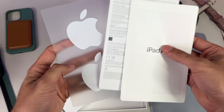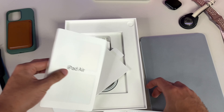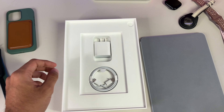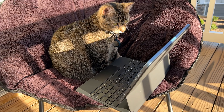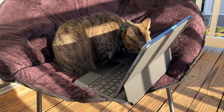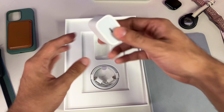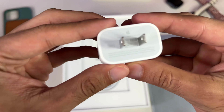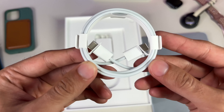Inside we feature our typical warranty and information guide, a quick start guide, and white Apple stickers. Man, Apple — missed opportunity. This blue is gorgeous, and I would have loved color-matched stickers, but I'm nitpicking at this point. Then lastly, our USB-C to USB-C charging cable and our 20-watt charging brick. That's it for the contents of our box.